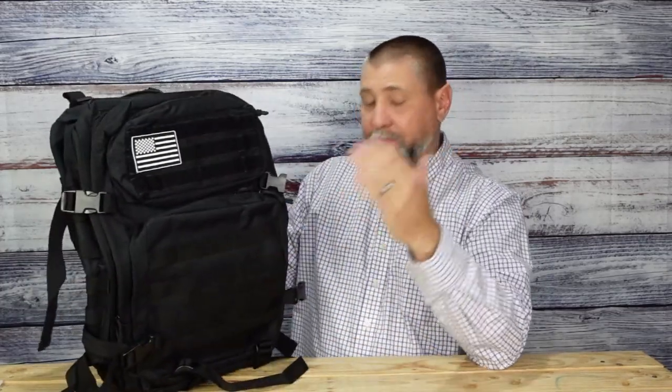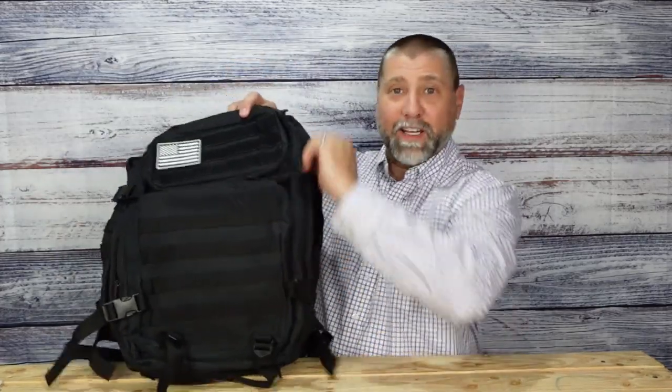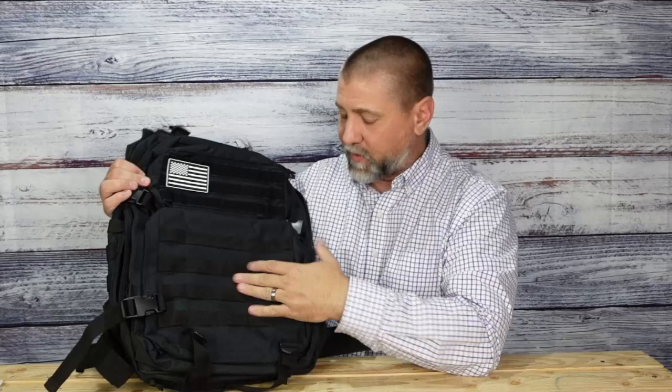This thing rocks in terms of the amount of cargo you can actually put inside and take with you. I've thrown a lot of clothes in here, some tactical items, and things I need to keep me safe. With the bigger compartments, you can put large items that you need to carry with you and conceal at times — and this backpack is fantastic for that.